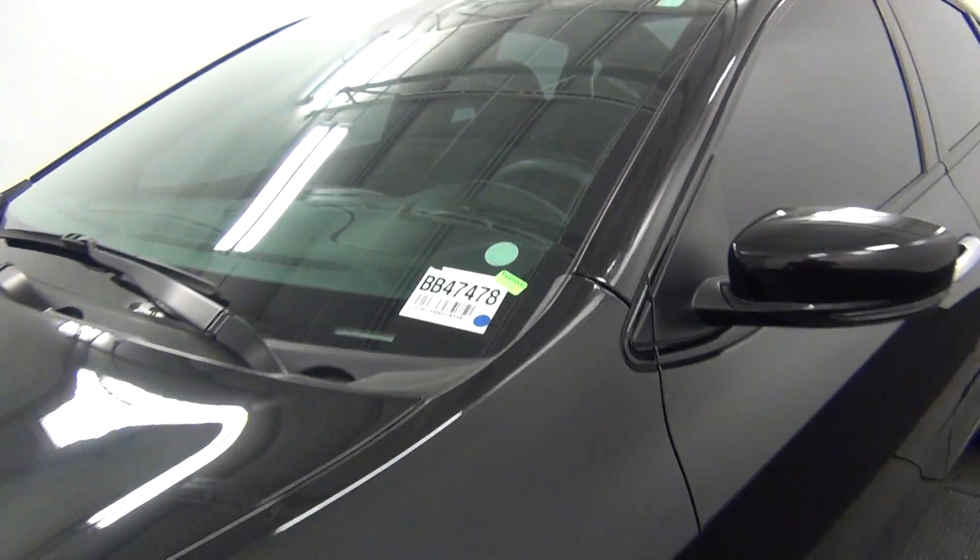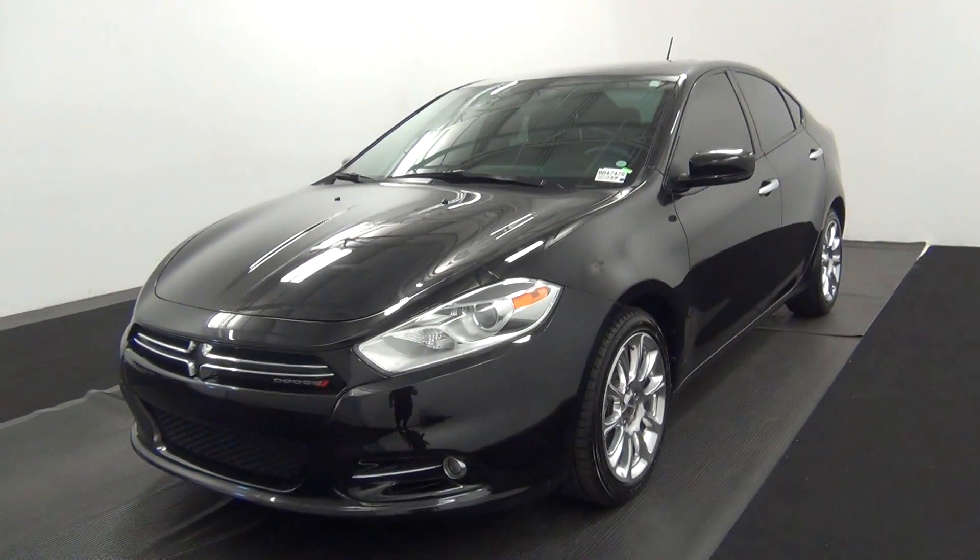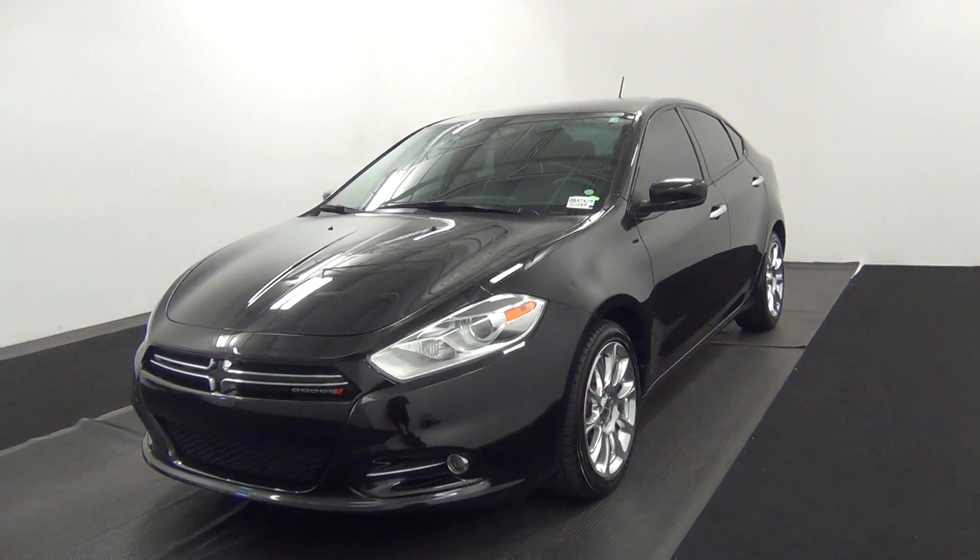Welcome. Today we are going to walk around a 2013 Dodge Dart, stocking number BB47478.